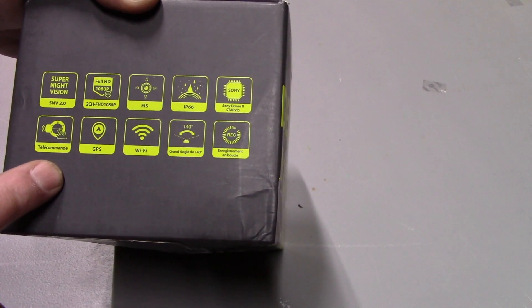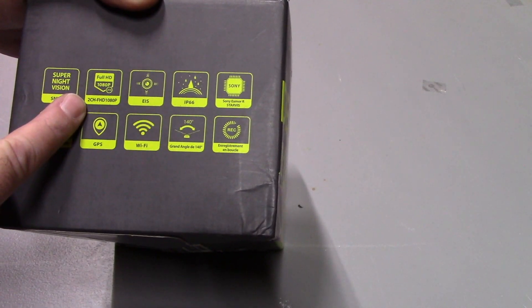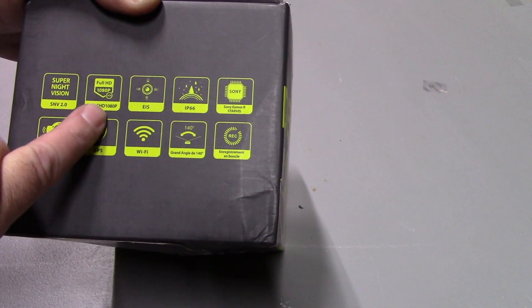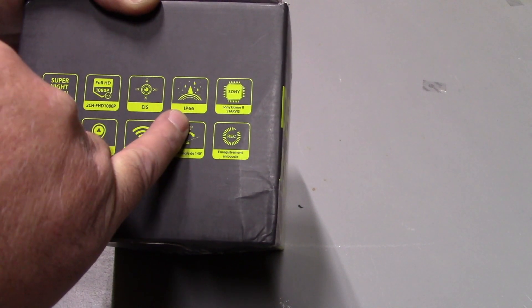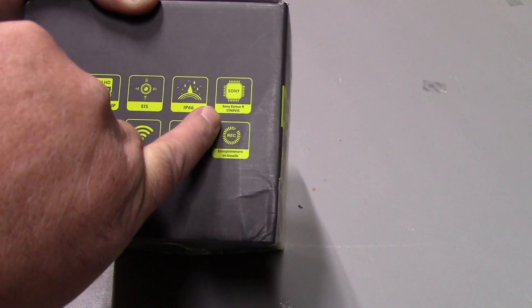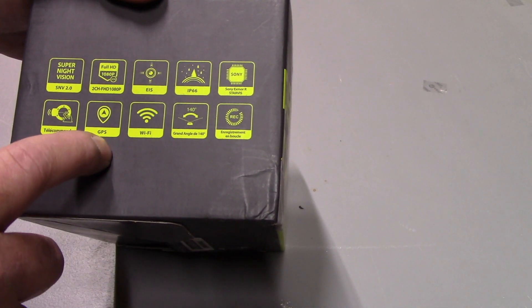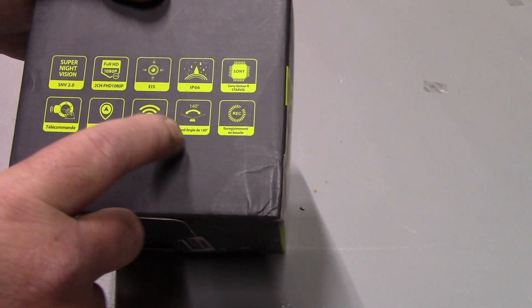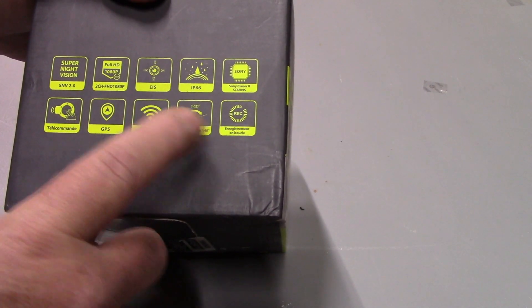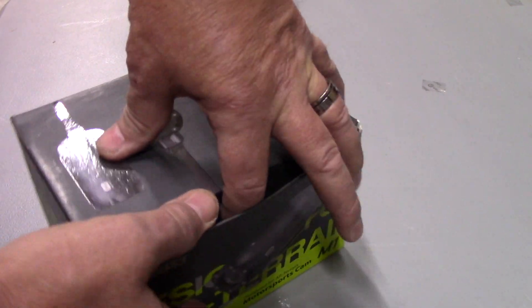On the end of the box it mentions super night vision, full HD 1080p, two-channel front and rear, electronic image stabilization, IP66 waterproof rating, the Sony Starvis sensor, the telecommand remote, GPS, Wi-Fi connectivity to your phone, and a 140-degree camera angle. Let's open it up out of the box.